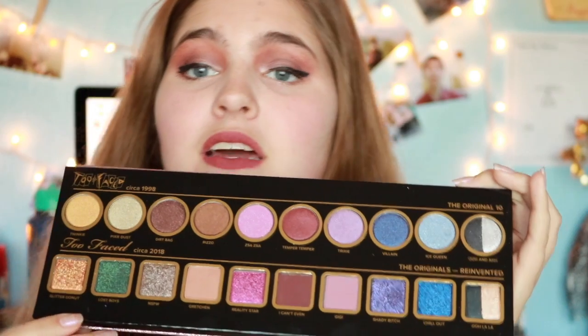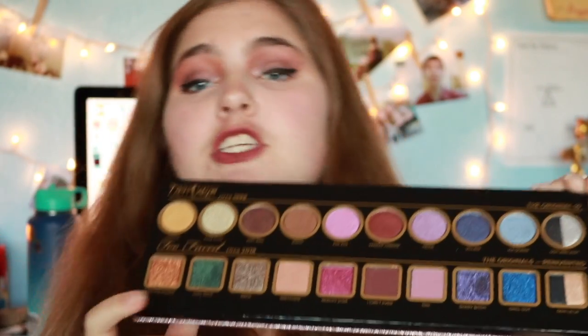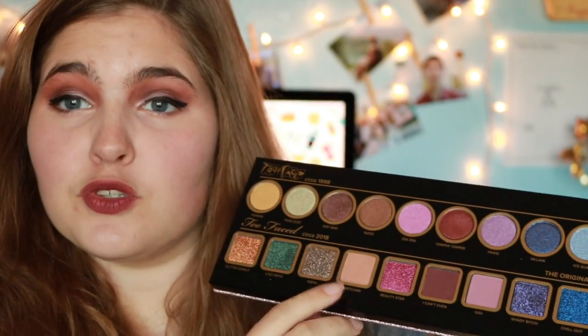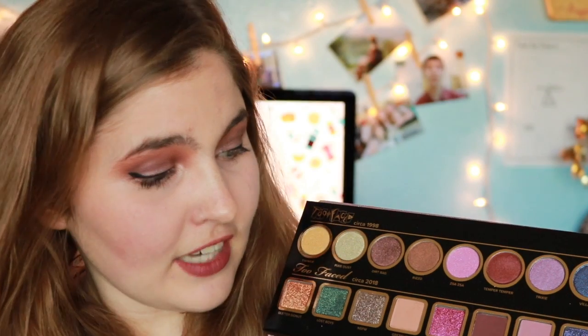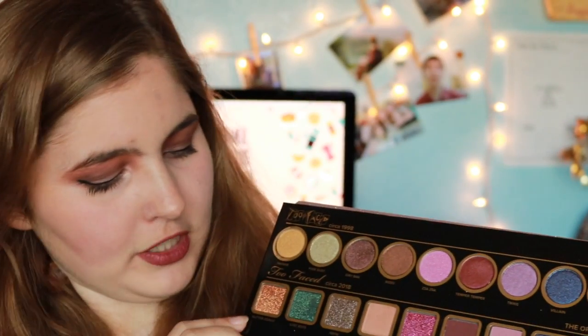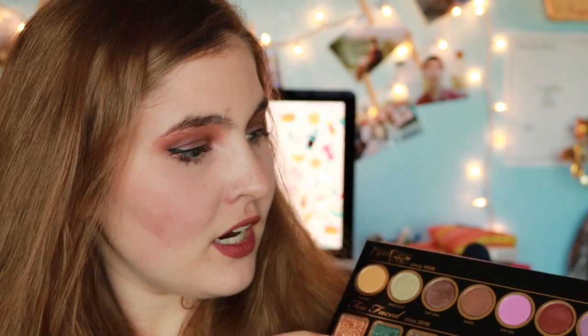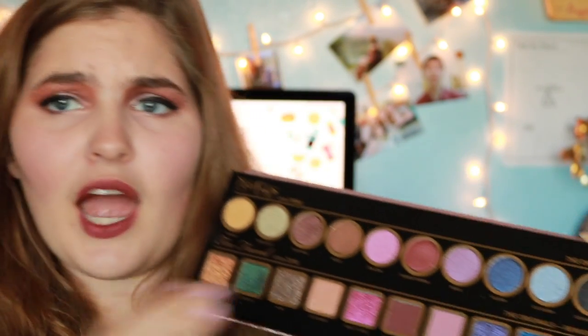So if you don't really do high glam or you're not into color, I really wouldn't recommend this palette. I like to play with color sometimes but it's usually not my go-to. I would definitely use Gretchen again, and I Can't Even again. I want to use Glitter Donut — that color looks great and I think it would be a great inner corner color. Awe from the Ooh and Awe portion — I think I would use again because it is really pretty, that light shimmer color.